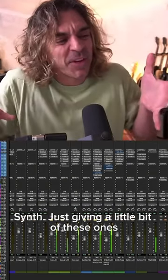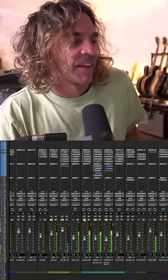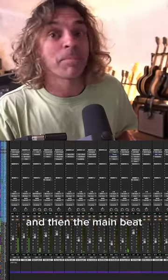Synth just giving a little bit of these ones. Let's go to the beat — just creating a little bit of movement — and then the main beat.